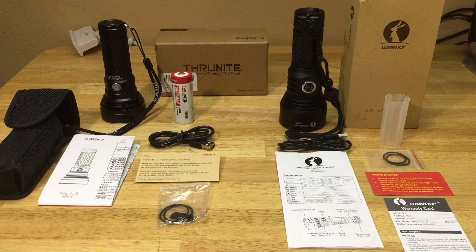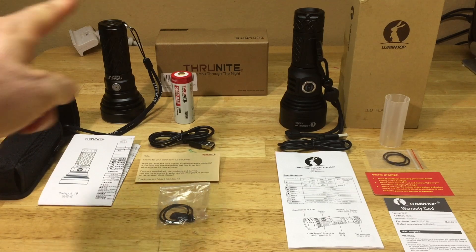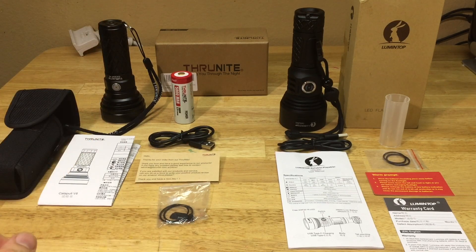This is a comparison of the two small throwers, or mini throwers as I like to call them. On the left here, you got the ThruNite Catapult V6, and on the right, you got the new Lumentop ODL 20C.